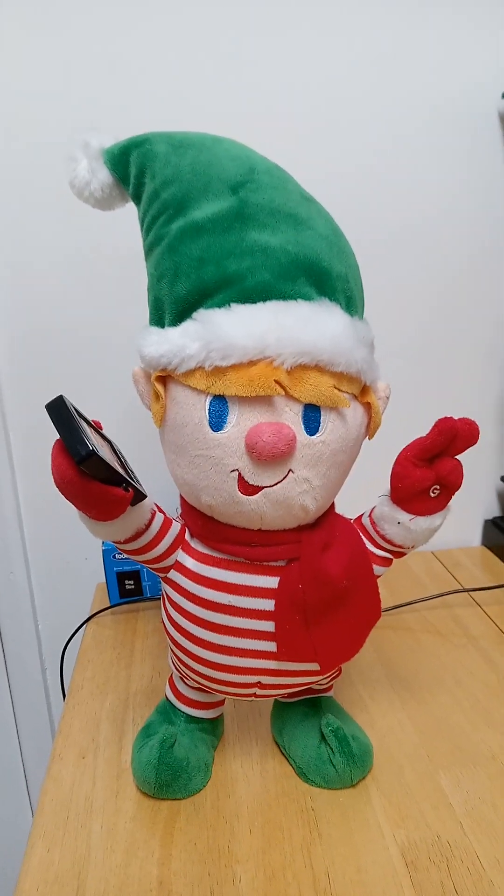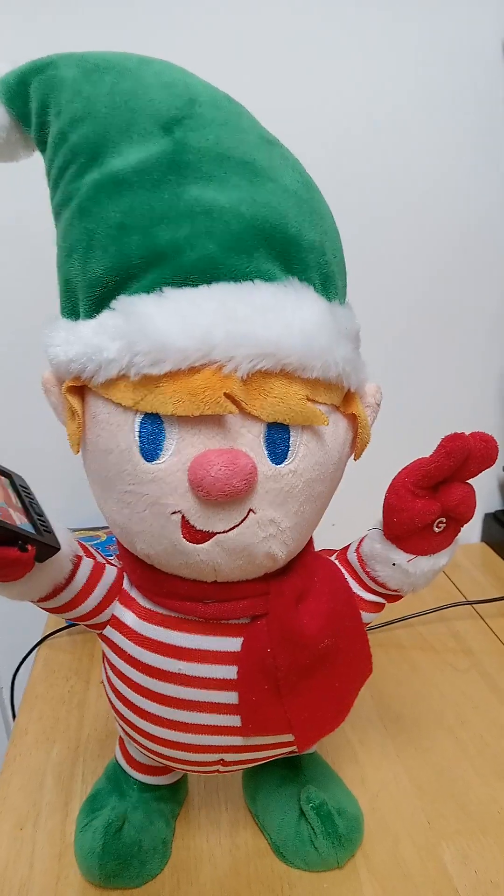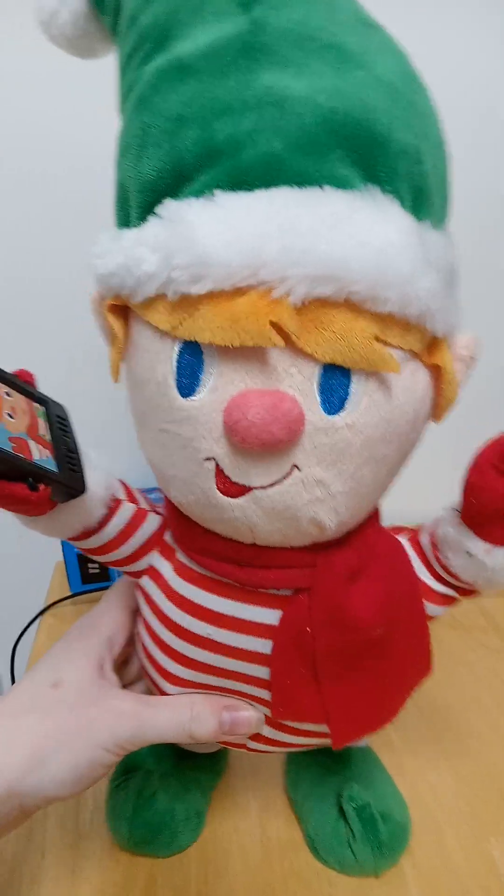Hello guys, Singing Toys and More here, and today I have the Animated Jerry Selfie Elf, Sidestepping Selfie Elf.